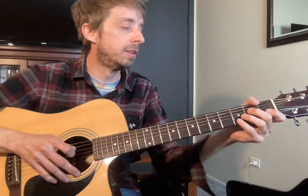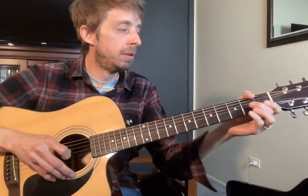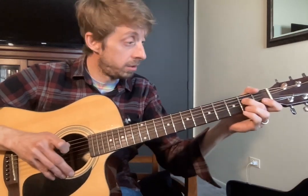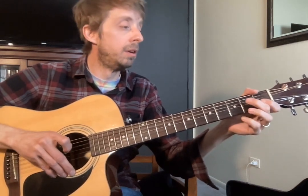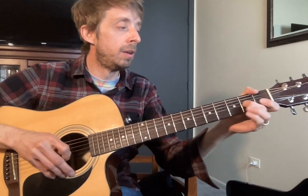Alright. And I like to do a little vibrato there. So all together, Riley, it sounds like this. And then we'll learn the final part next week, okay? Work on that hammer-on, and pick going down and up, okay?